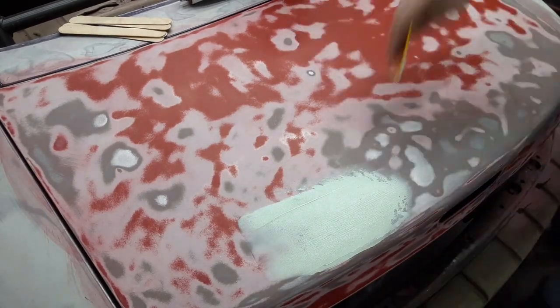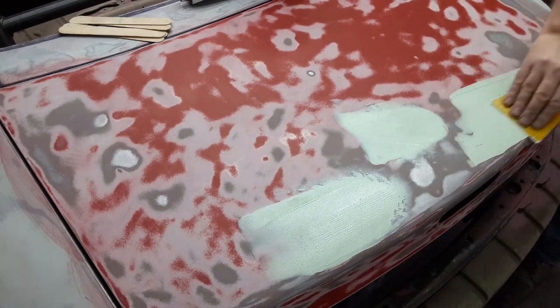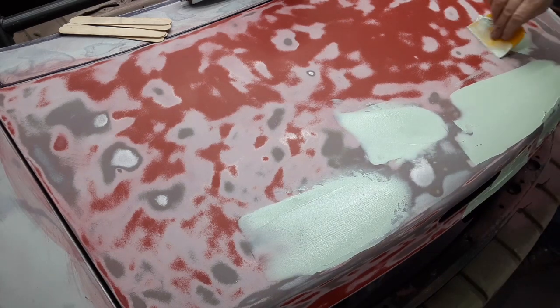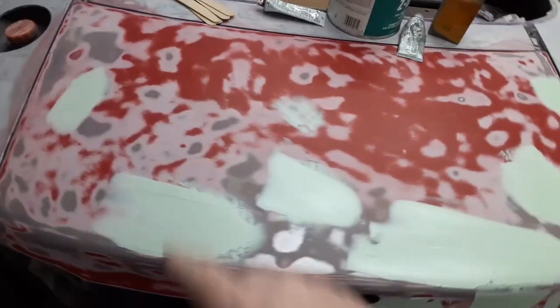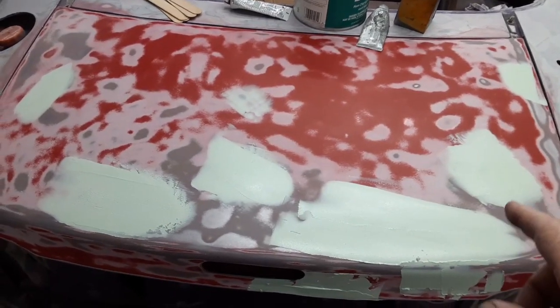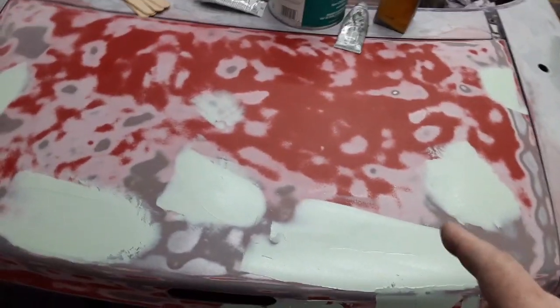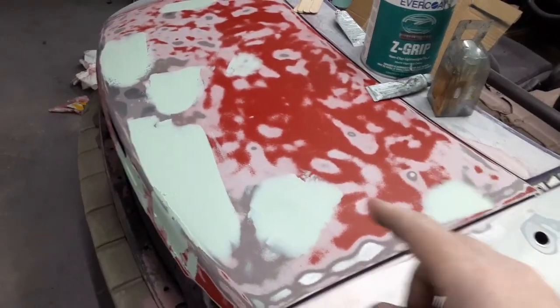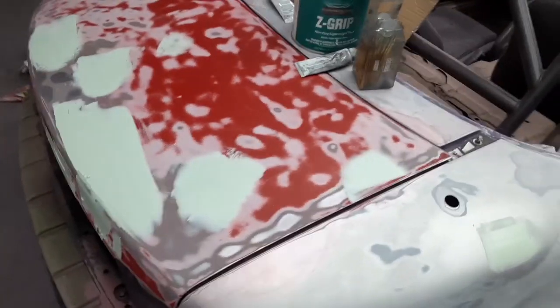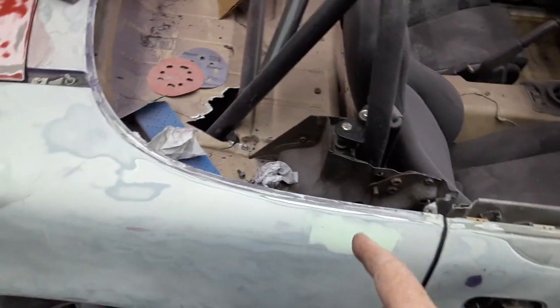I got all my filler put on the trunk lid and hit those spots. Since this is a track car, I'm not trying to make this whole thing like glass — just hitting the low spots that are going to be obvious. About 90% of this is going to be sanded off. Always have some backup spots ready to go when you mix your filler, because you'll probably mix a little extra. I had extra spots already cleaned off and ready, and I got all those covered too. That way you don't waste as much filler. Now we're going to let these cure and then we'll sand them off.